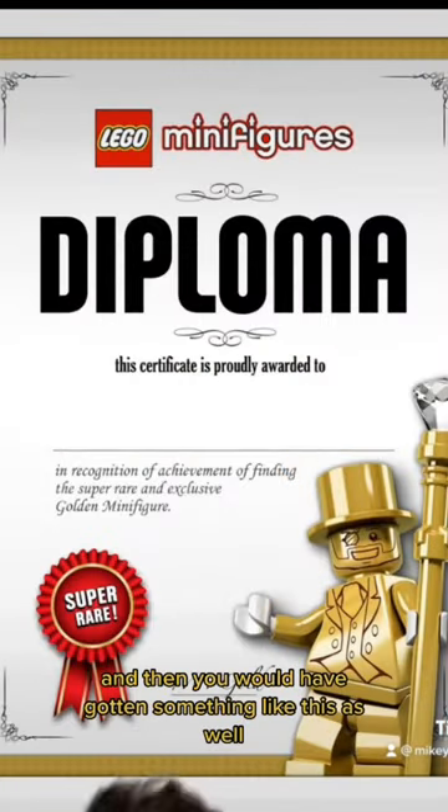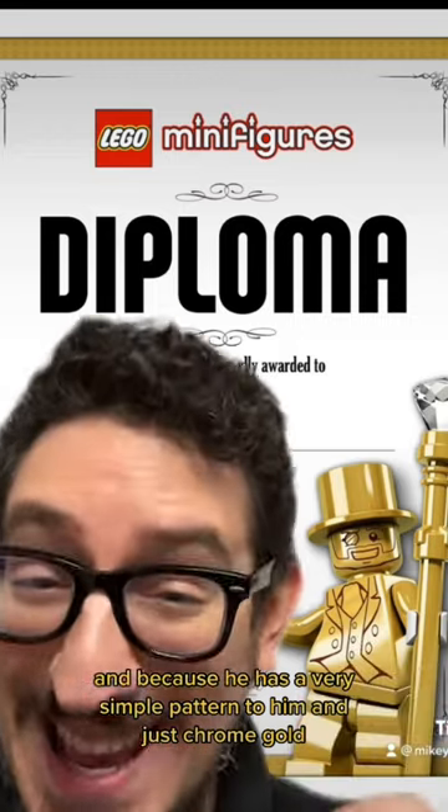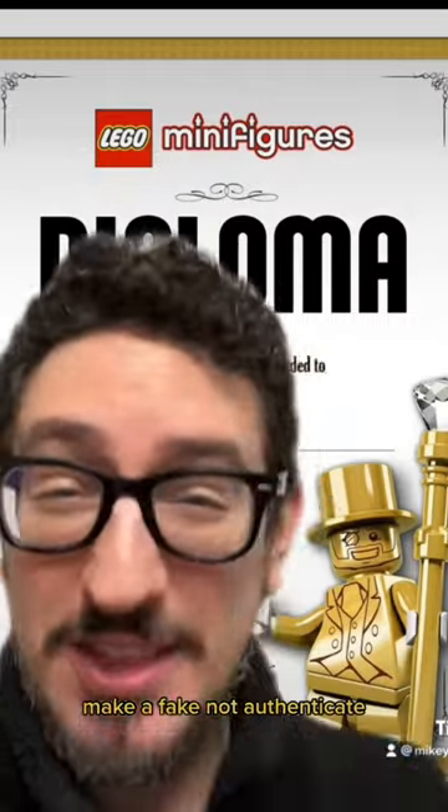And then you would have gotten something like this as well. And because he has a very simple pattern and just chrome gold, it's very easy to duplicate, make a fake, and not authenticate.